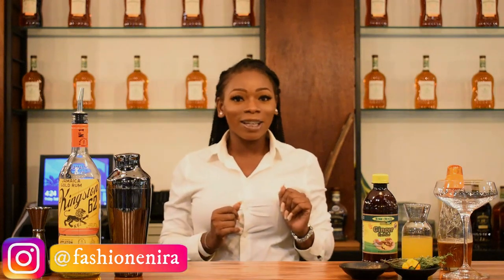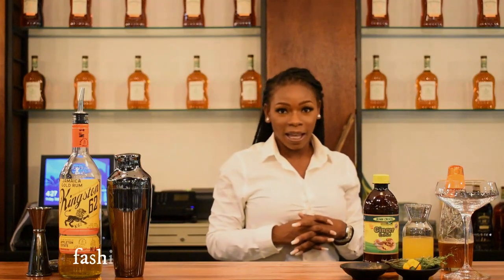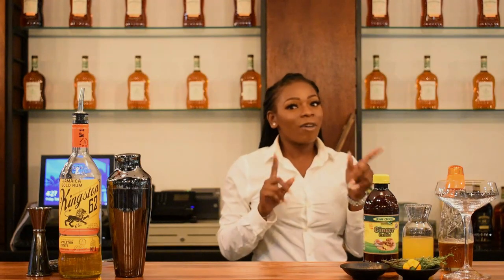Hi guys, so I am Fashioninero, your denim dealer. And today I'll be taking over Cocktails Jamaica, where I'll be learning how to make a curry goat cocktail with the Big Bell Bartender. So don't forget to like, subscribe, and share the Cocktails Jamaica YouTube channel. Also, don't forget to follow me on Instagram at Fashioninero, spelled F-A-S-H-I-O-N-E-N-I-R-A, and subscribe to my OnlyFans at Fashioninero.